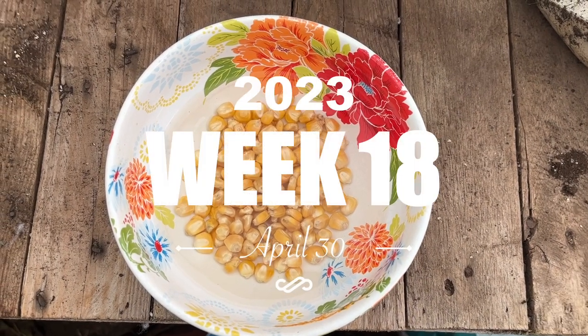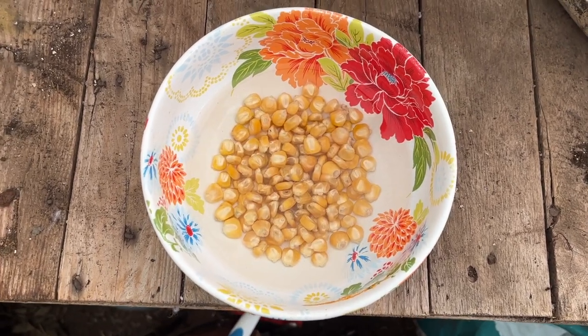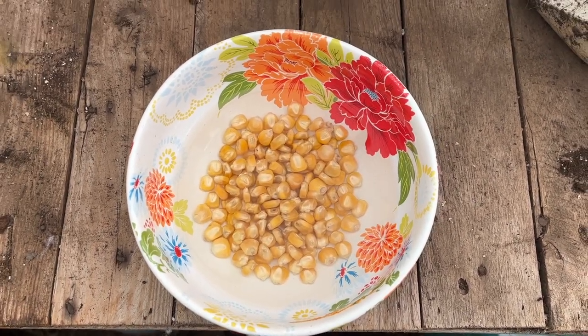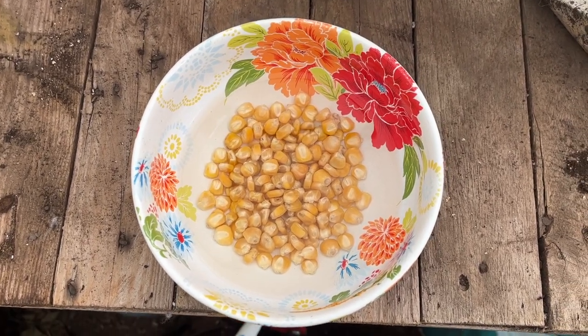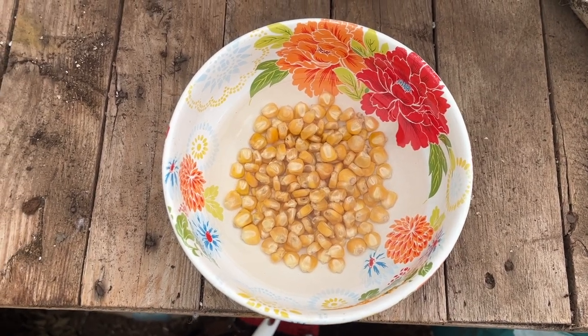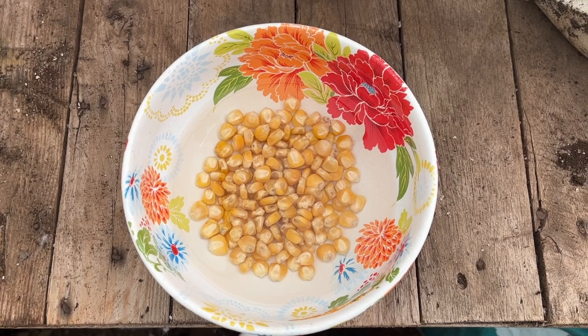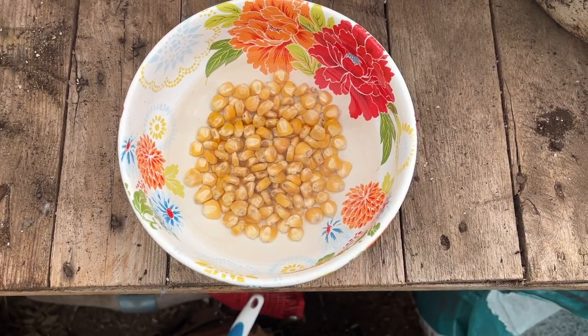I've been soaking the corn kernels overnight to soften them up a little bit. You don't have to soak the kernels overnight, but it just helps give them a little bit of a head start because they need to absorb a lot of water before they can start the process of growing. That's why you soak the corn — to give them that little boost.